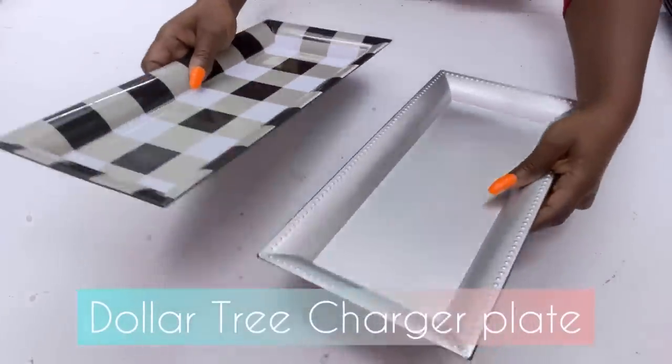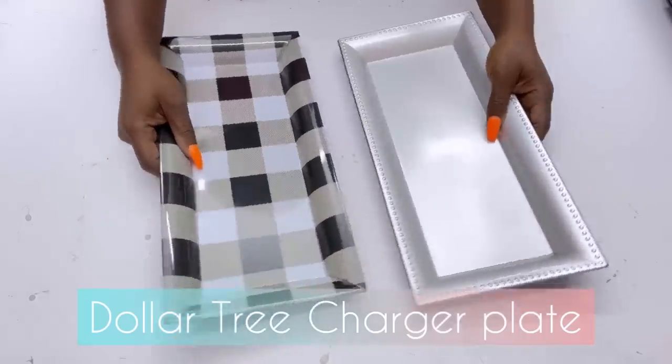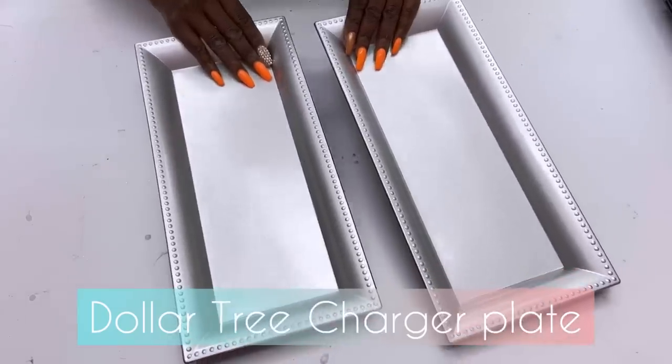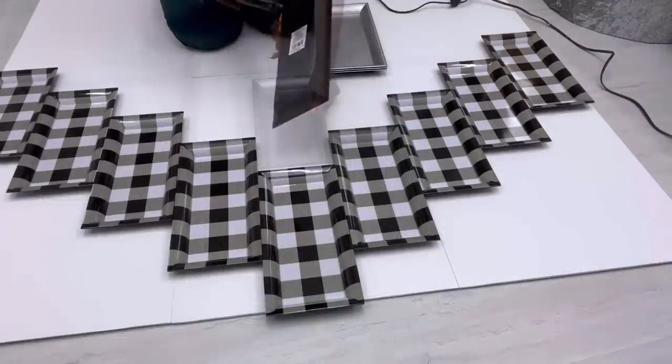Now I'm going to go ahead and use silver charger plates to finish up the headboard, placing the silver charger plates at the bottom.